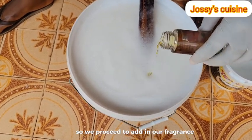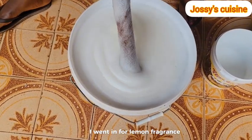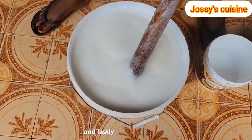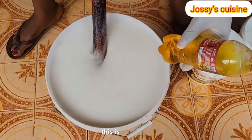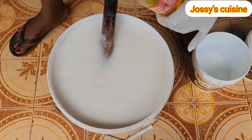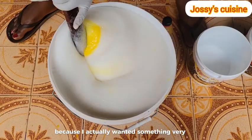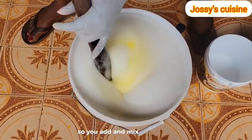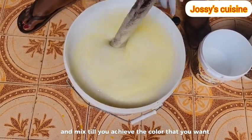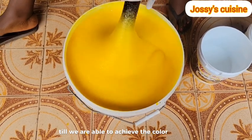We proceed to add in our fragrance. You can choose any fragrance of your choice. I went in for lemon fragrance - it leaves a very beautiful fragrance, especially after cleaning the house. Lastly, we add in some color - this is totally optional. You can choose to leave your liquid soap colorless. I decided to add in some orange color because I wanted something very beautiful. You add and mix bit by bit till you achieve the color that you want.